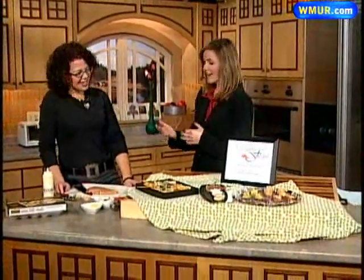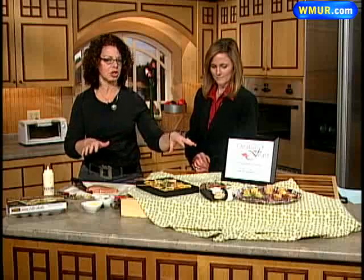In the kitchen today we have Liz Barber from The Creative Feast. She does classes and also catering. Today she's showing us how to plate up some great appetizers. This past weekend was a busy party weekend and next weekend is going to be the last party weekend before the holidays, so these are some real easy hors d'oeuvres that you can do.